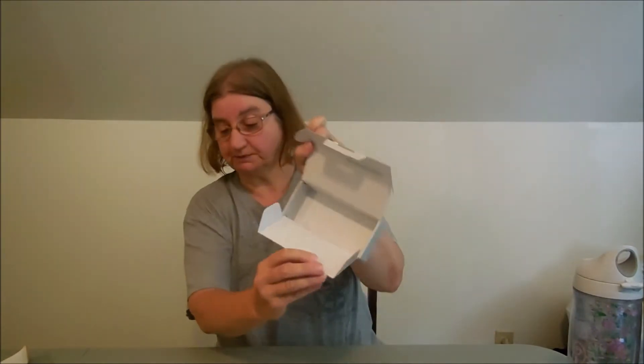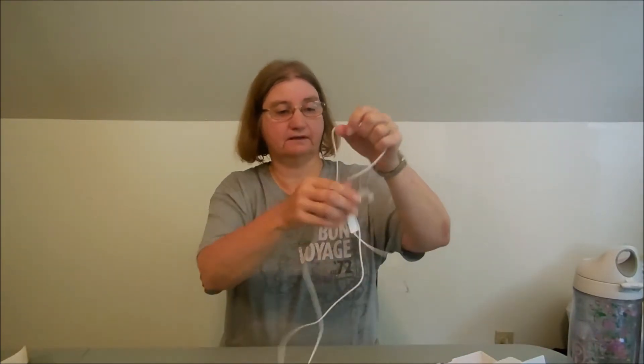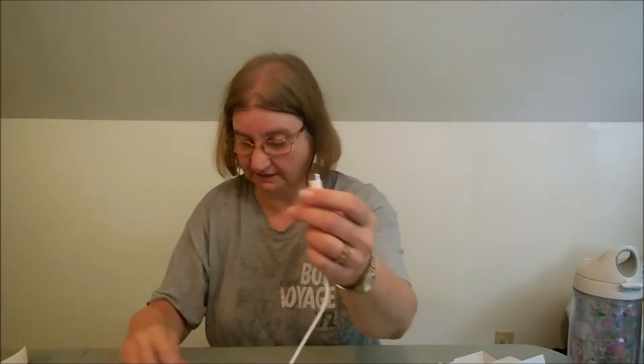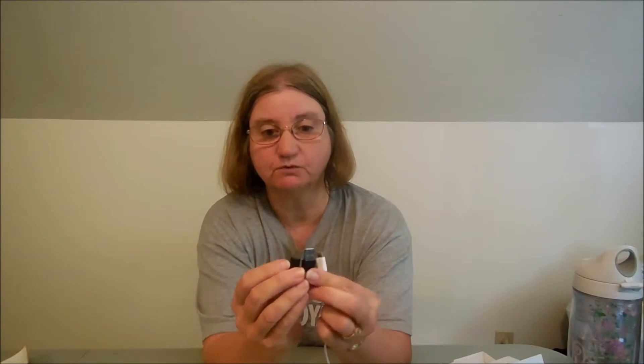It comes in this box and it's USB so it comes with a cord. It has a port on the end and it comes with two connectors so you pick whichever one goes with either your laptop, your computer, or your phone, and you put the connector on the bottom cord.